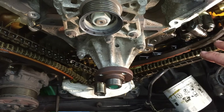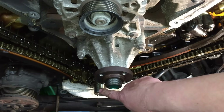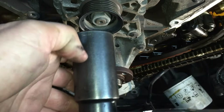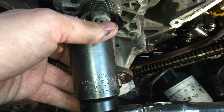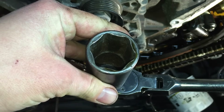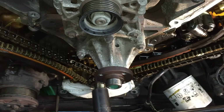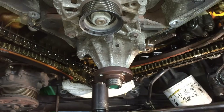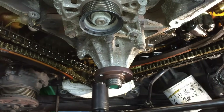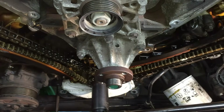Now before you start taking off all these timing components, what you want to do is get the crankshaft keyway at the 12 o'clock position. What works really well for this is a 32 millimeter axle socket, six point — you can see it'll fit right over it, lock on to the keyway, and turn it just fine. No slippage, no damage. Just keep turning it until we see it at the 12 o'clock position.